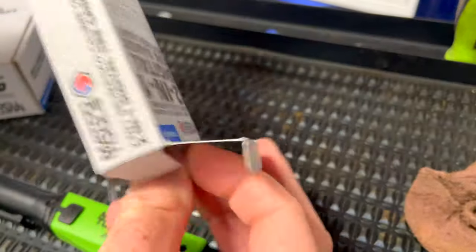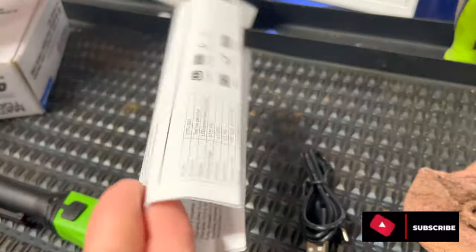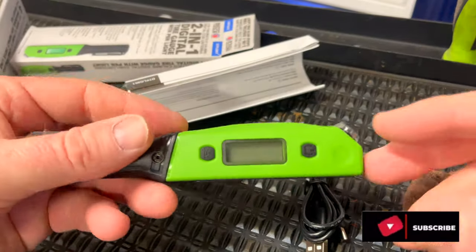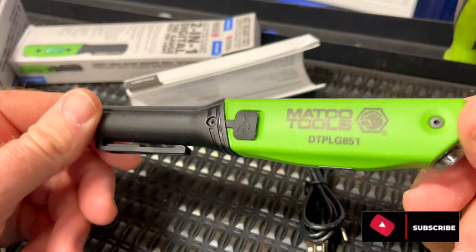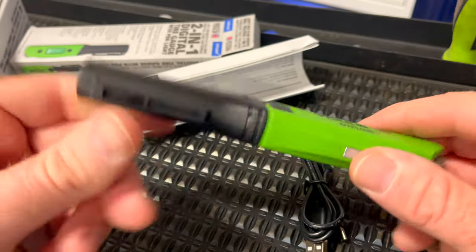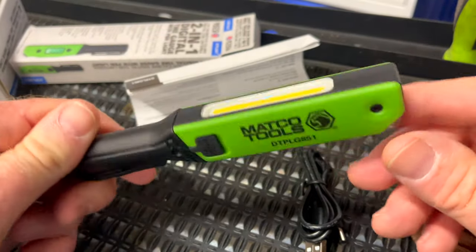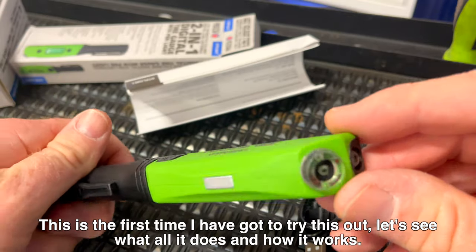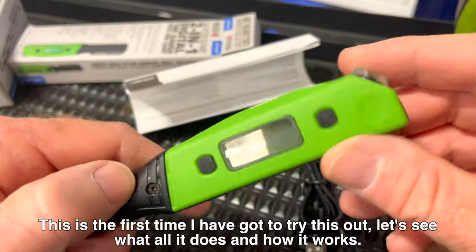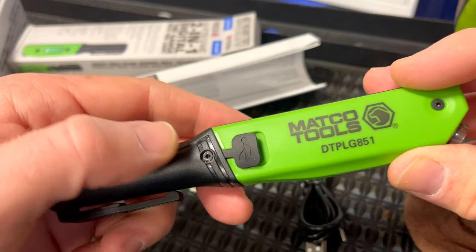So in the package when you purchase this thing, you're going to have the charging cable, the instruction booklet, and the light itself. As you guys can see, it's the green color and it does have two magnets on it — one on the bottom and one on the back. Pretty cool little rig. It has the place for you to put it on the valve stem, as well as the charging port right here, which is a USB-C.